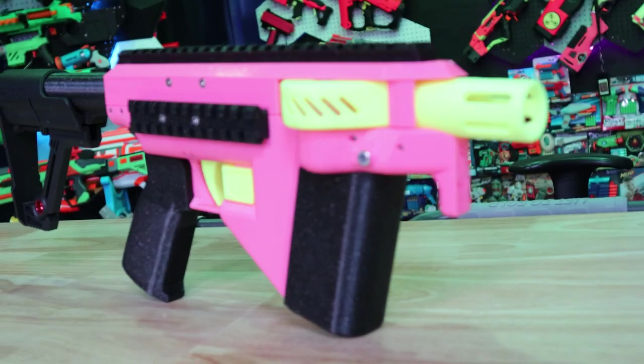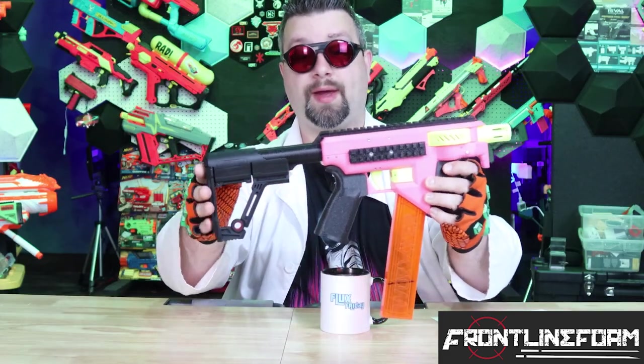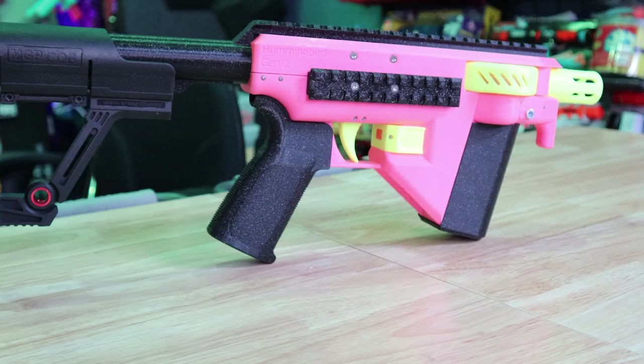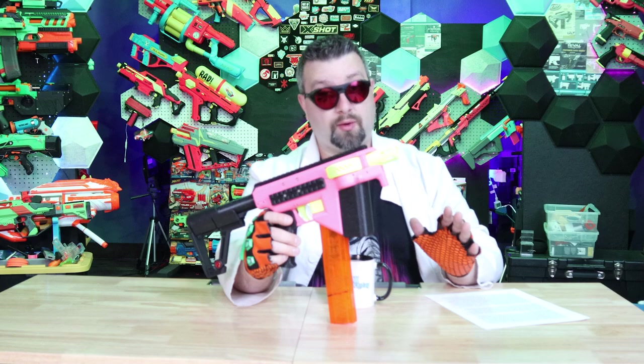We have some really interesting stuff to talk about today, starting with a product that was sent in from Frontline Foam. This right here is the Hummingbird 2.0 — the latest and greatest Hummingbird. When the first blaster came out, I was a huge fan because of its futuristic, kind of Chris Vector look. It also has a solenoid in here, so the old Hummingbird and the new Hummingbird operate off of a solenoid, which is really cool.